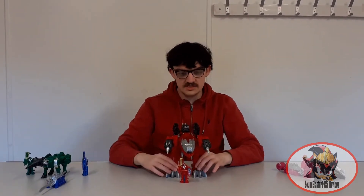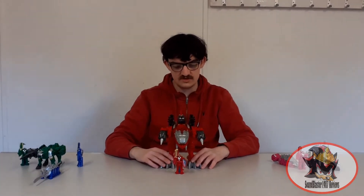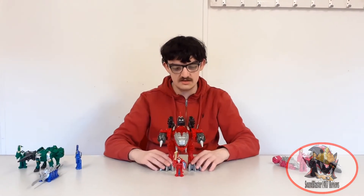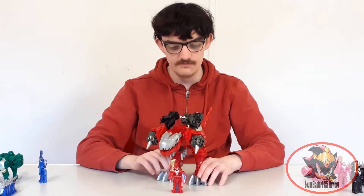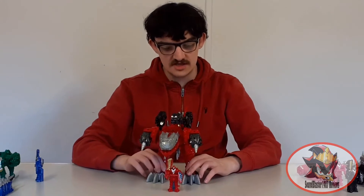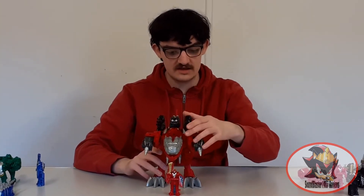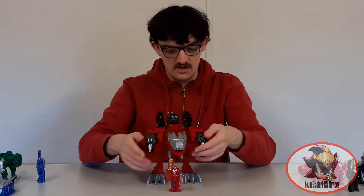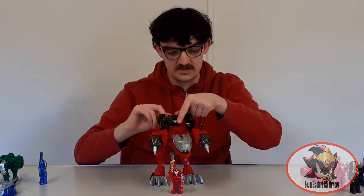Here we have Kishiryu Tiramigo, the main mecha of the Red Ranger of the Rear Soldier team and the core of the Rear Soldier team as a whole. As you can see, he is a gigantic disproportionate Tyrannosaurus Rex with cannons coming off of his shoulders, drills coming off of his cannons, and a couple of turrets on his back.